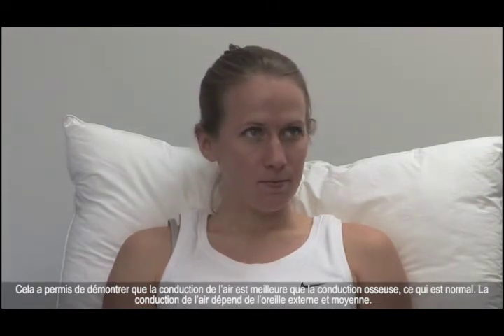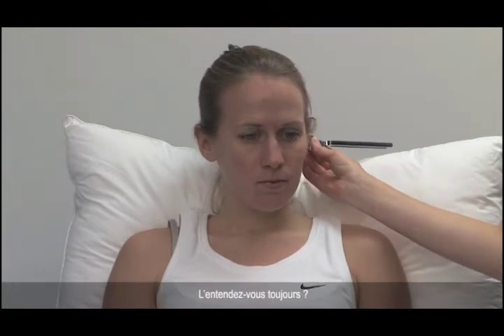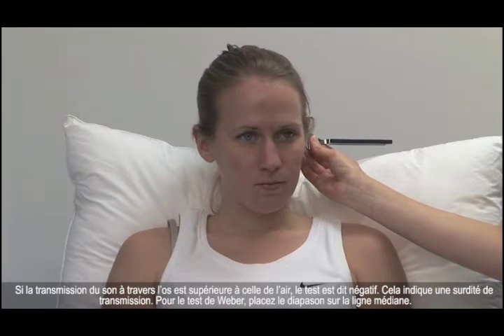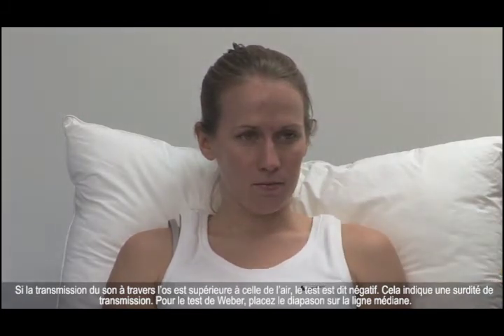Air conduction relies on the function of the outer and middle ear. Again, can you hear this? Yes. Tell me when you hear it stop. If sound transmission through bone is greater than that through air, then the test is said to be negative. This indicates conductive deafness.